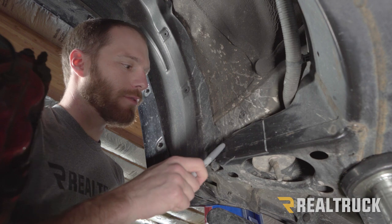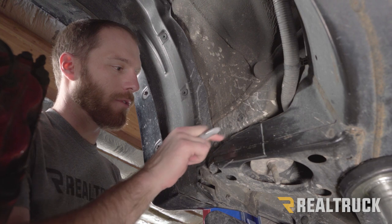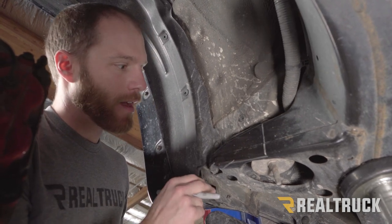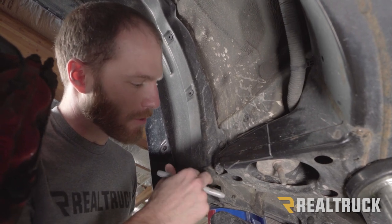We have the body mount roughed out — most of the metal removal is going to happen at the corner. Down the road once ride height is dialed in, we may have to come back and do a little minor trimming on the pinch weld.